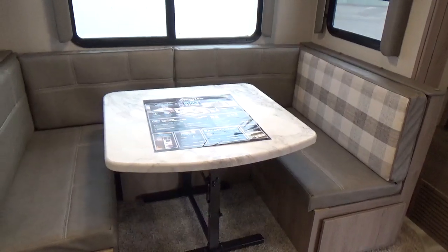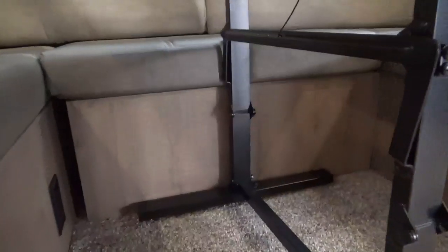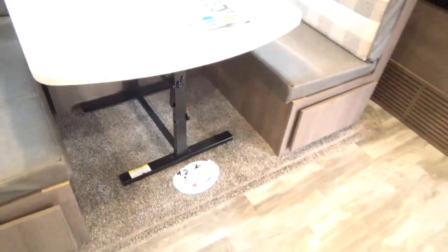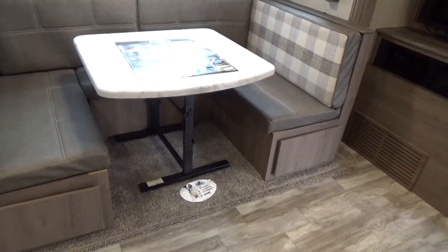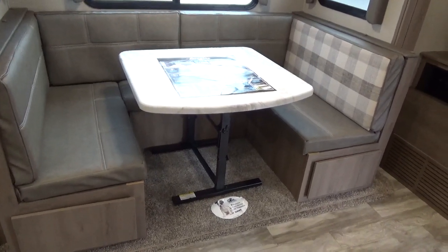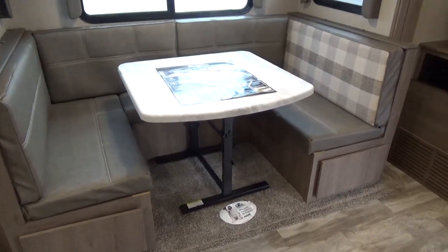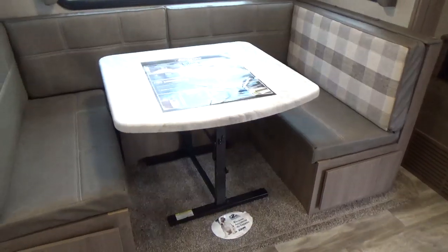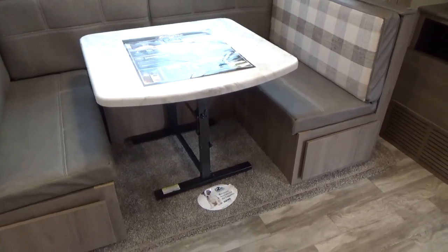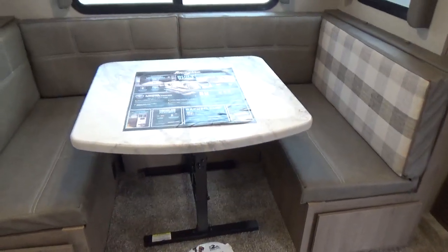You can take the ottoman out and place it on the end of the table, giving five or six people foot space when playing cards. It's also a high-low table — drop it down to coffee table size, take it outside, or drop it to make a bed. The tabletop is huge, with room for several place settings. MCD roller shade blackout blinds replace the old night shades with strings, providing a very smooth, nice blind. Theater seating with heat, massage, and full recline is standard, positioned directly across from the pivot-mount TV.